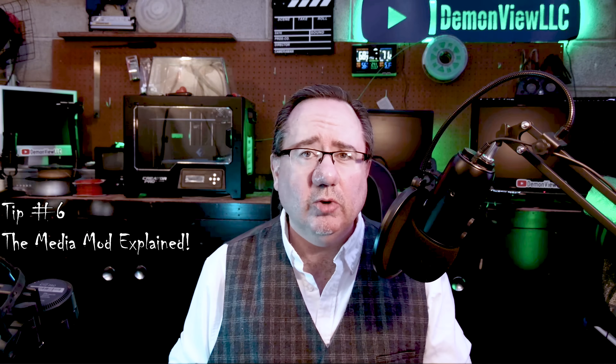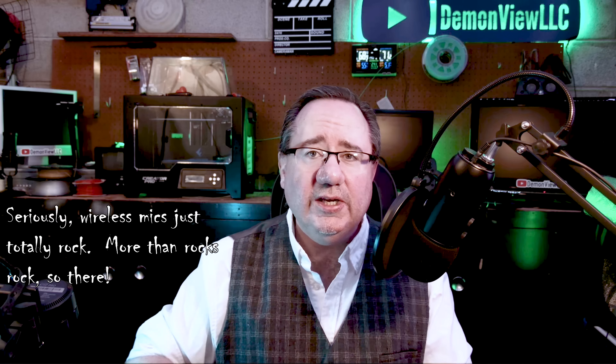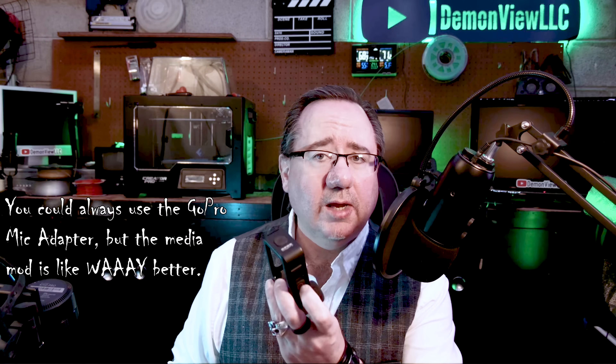Tip number six: the media mod. GoPro cameras offer really good audio quality and sound fantastic. However, there will be times you want to use an external microphone. I tend to use my Rode Wireless Go 2 microphones due to their excellent audio quality, even in wind and bad weather. To use external microphones, you're going to need to purchase a GoPro media mod, which allows you to use a standard 3.5mm TRS line-in or microphone cable with your camera.